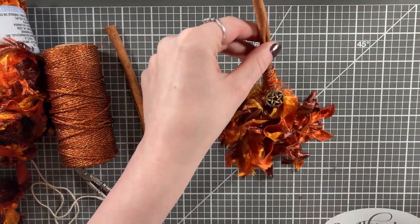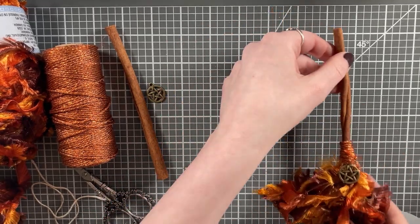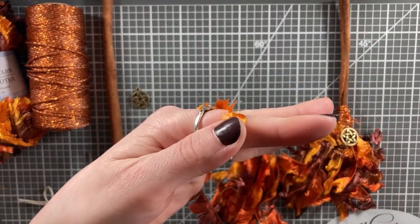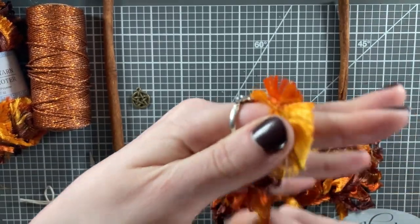For this first broom, I went with a very fall color palette. Fall is my favorite season and I craft for it the whole year through, as I know many of you do as well. For this, I just took some lovely yarn — it's a bit of an eyelash feathery yarn — a cinnamon stick, some twine, and a charm.